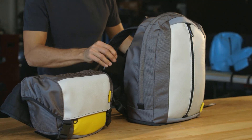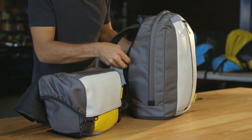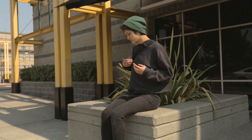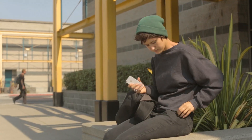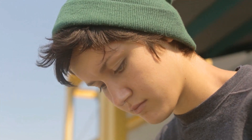We've integrated a really powerful but super thin 10,000 mAh battery right into the back padding so it doesn't take up any room in the bag. And it gives you easy access to two USB ports that let you charge your mobile devices for up to a week off the grid.